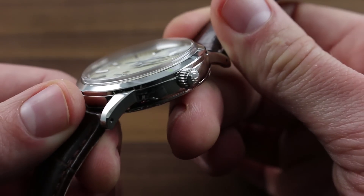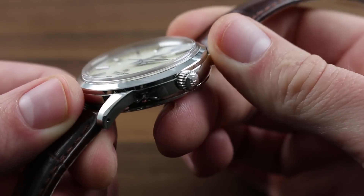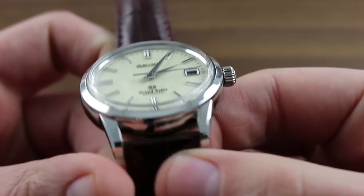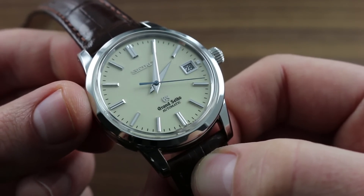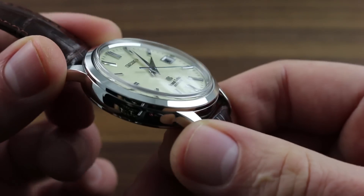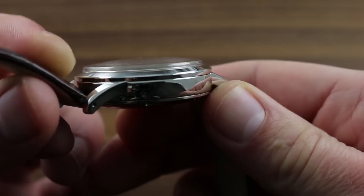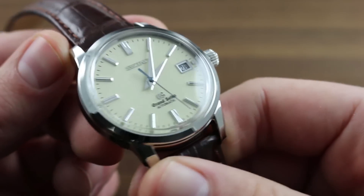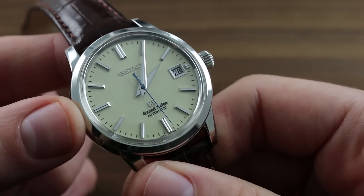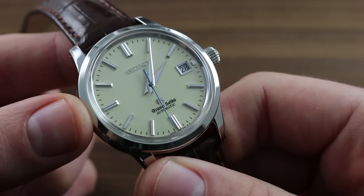Grand Seiko rates this watch at 30 meters or 3 atm, which is sufficient for daily use and everyday exposure, such as raindrops or splashes while washing the hands. The definition of the dial comes courtesy of a box-section sapphire of exceptional clarity, completely distortion-free, like every other part executed in-house by Grand Seiko.